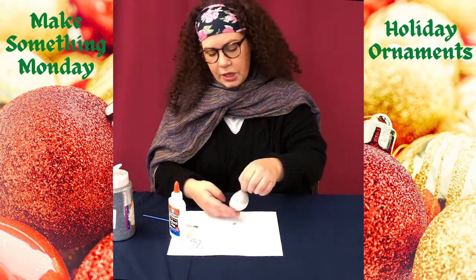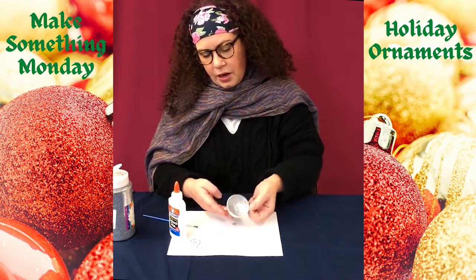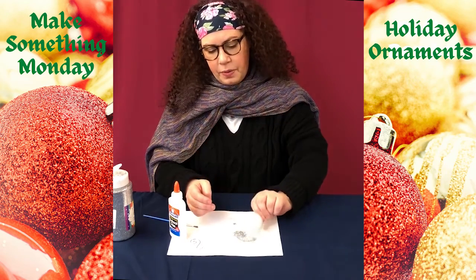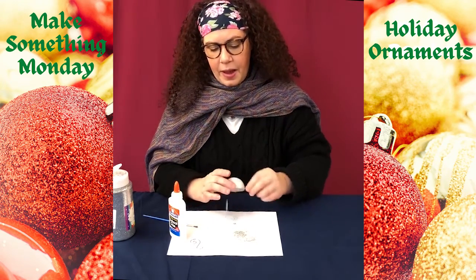Now don't use too much glue — you really just want a light coating, and when you're all done you can just dump your glitter out and maybe put it back in.